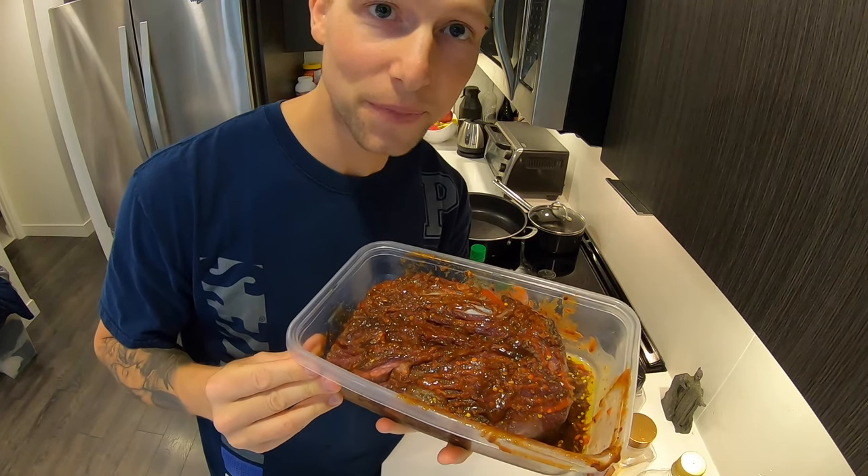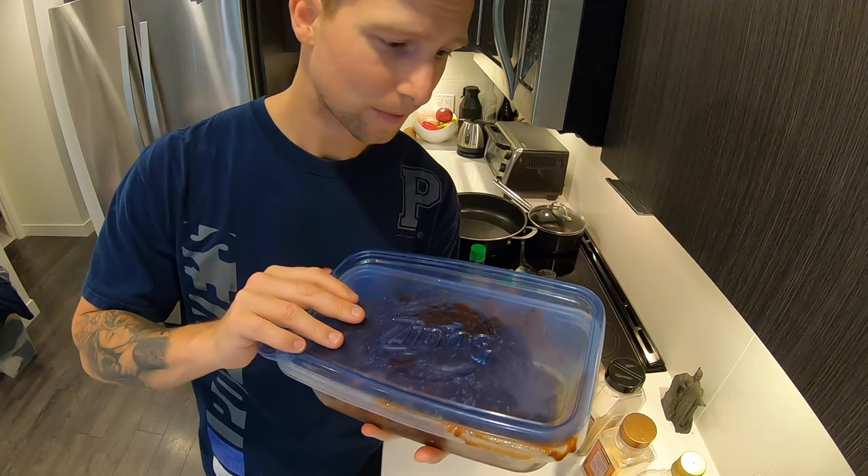Okay, so it's all sauced up. Going to throw a lid on it, throw it in the fridge, and we'll see you tomorrow for the slow cook.